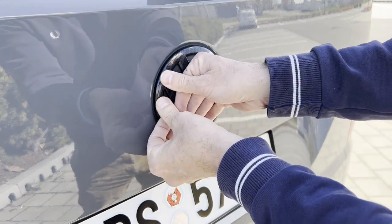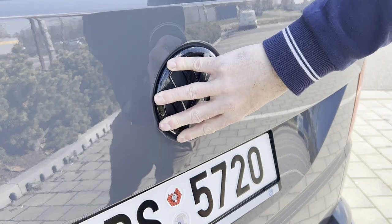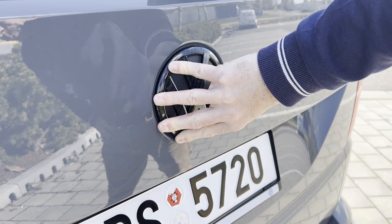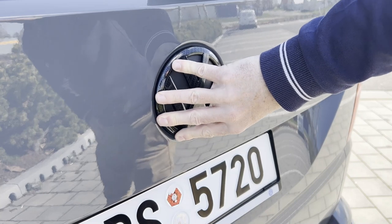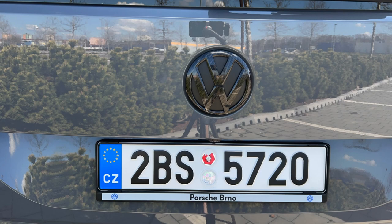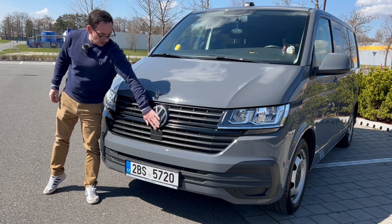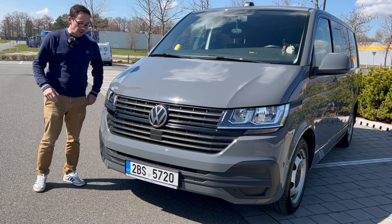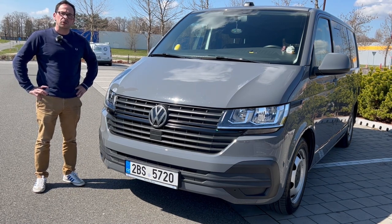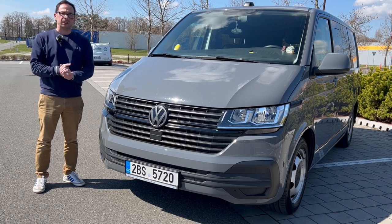There we go, that's stuck on there now. There we have it troops — front and back badges replaced, nice little upgrades. It does look smart. I must admit I do prefer it to the chrome blingy look. Very cheap from Transporter HQ — I'll put a link down in the description, not sponsored obviously, but they do some good stuff. That's it troops — as always, thanks for watching. If you enjoyed the content don't forget to give me a thumbs up, hit that subscribe button if you haven't already, and wherever you are in the world, do take care of yourselves and each other. See you in the next one, cheers troops.